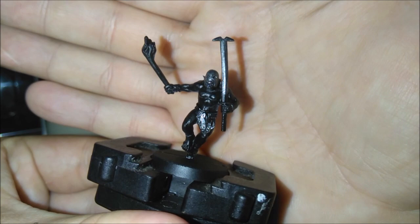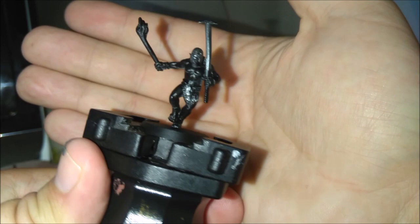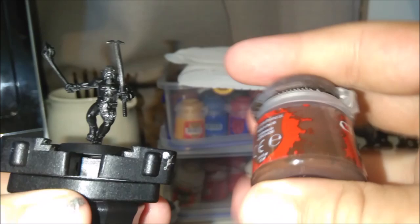Next we're gonna paint the loincloth and his little wooden stick holding the fire. So get your Onyx Hide and we're just gonna paint that all over it.